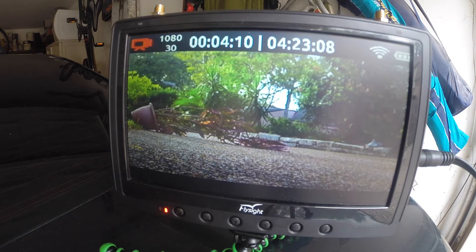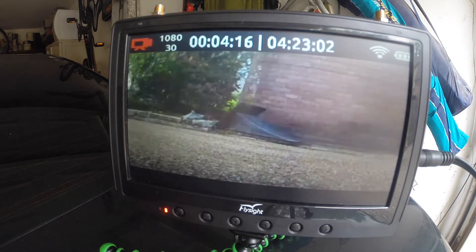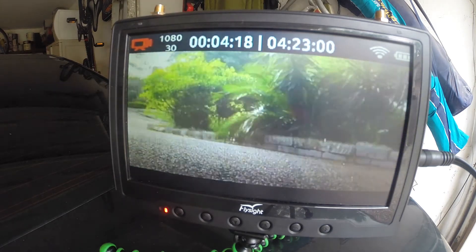The next thing to think about with your FPV monitor is clarity and how good the picture looks. The Black Pearl does a great job of this. Because it's a diversity receiver, when you're in the air it switches between the two signals to get you the best picture possible.